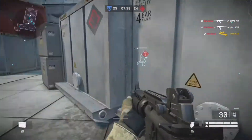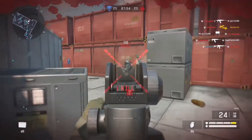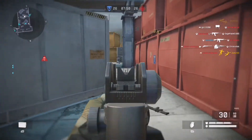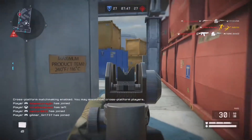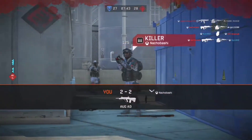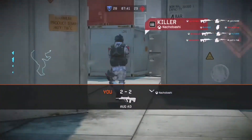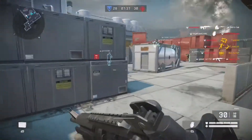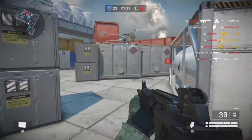Then right before the match, one of the ones running the place was explaining the rules. I'm like, okay, you know, basic stuff, safety hazards. And then on my first match, it was basically just a team deathmatch.